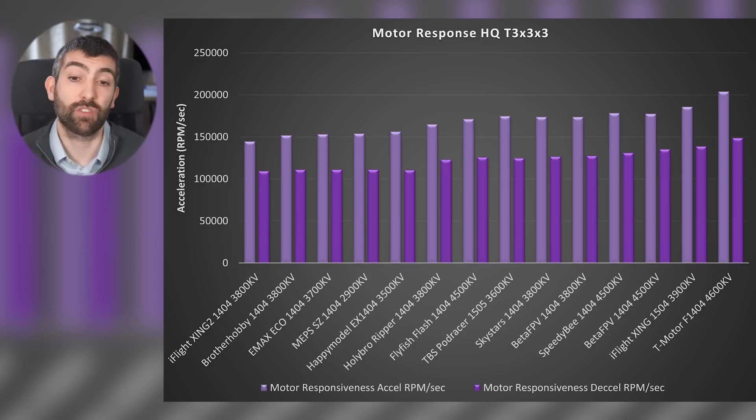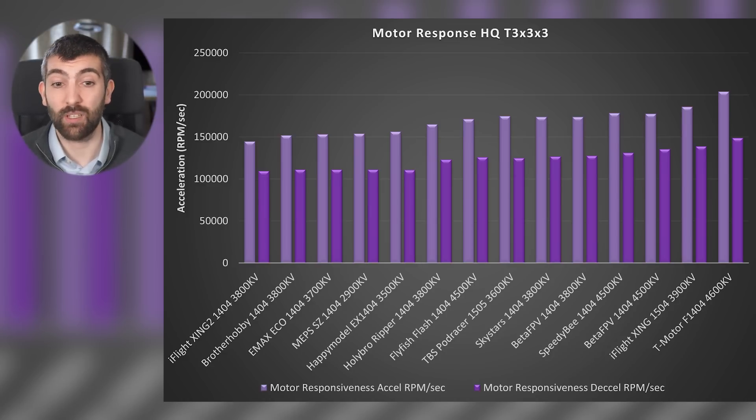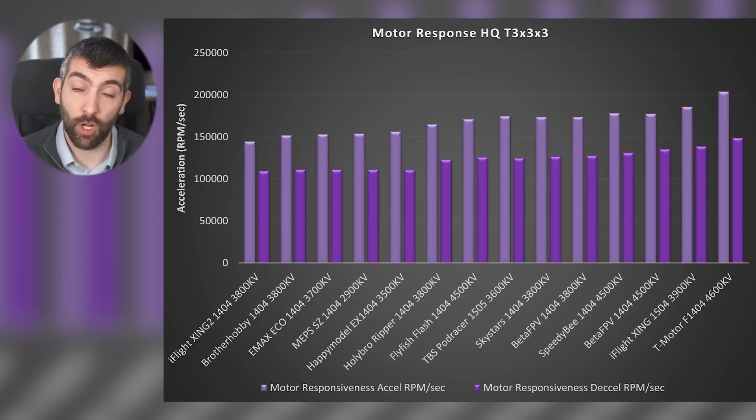Then we have a whole raft of motors from BetaFPV, Speedy B, Skystars and TBS — these all perform very similarly, so you're going to be making the decision based on their other performance parameters. Then there's a group of motors that are less responsive, either because they don't produce much torque, they've got a lower KV, or a combination of the two.